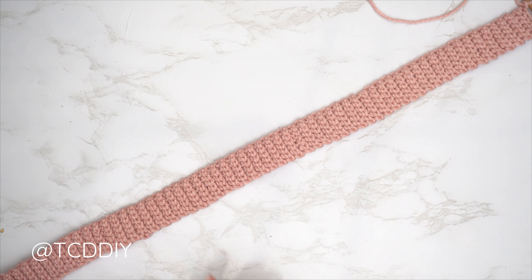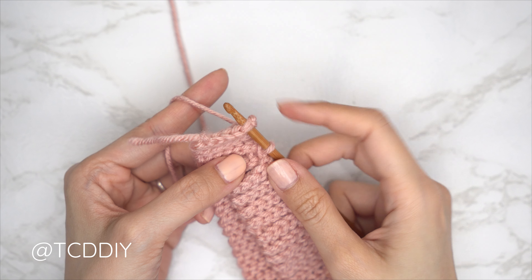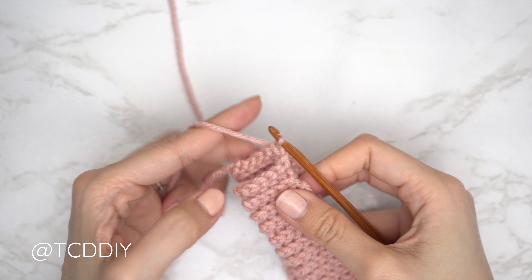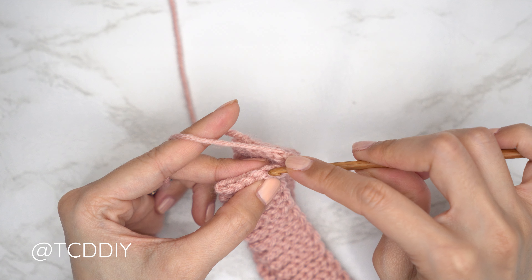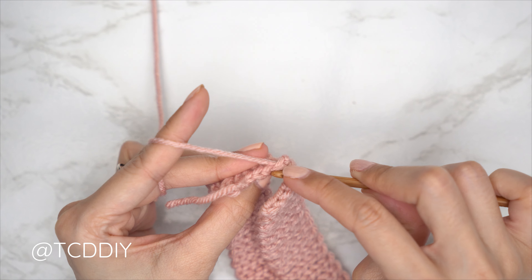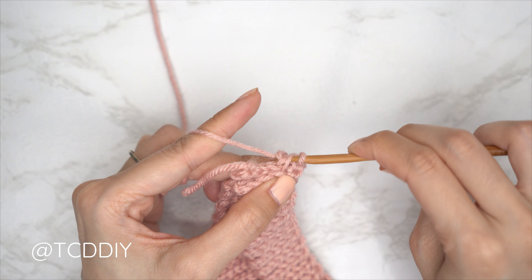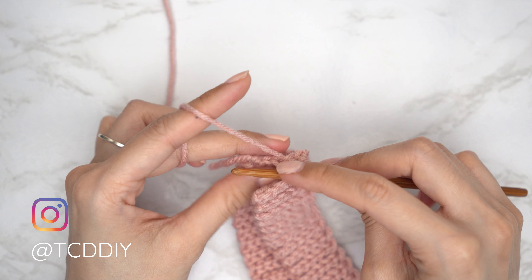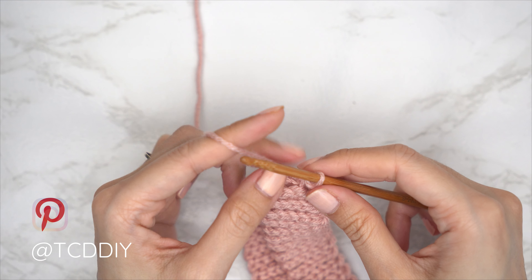From here, fold your work in half and seam it together. Insert your hook into the corner stitch of both the front and back panel, yarn over and pull through both loops to connect. We're doing an outside loop slip stitch seam to make it look like another back loop slip stitch row. Into the front panel insert only through the front loop; into the back panel insert only into the back loop. With three loops on the hook, yarn over and pull through all three. Continue until no stitches remain.